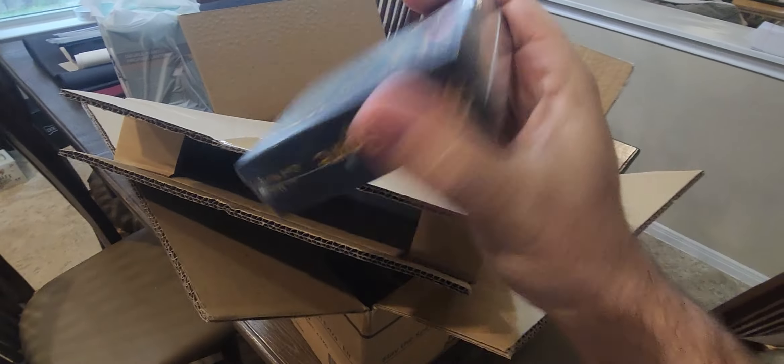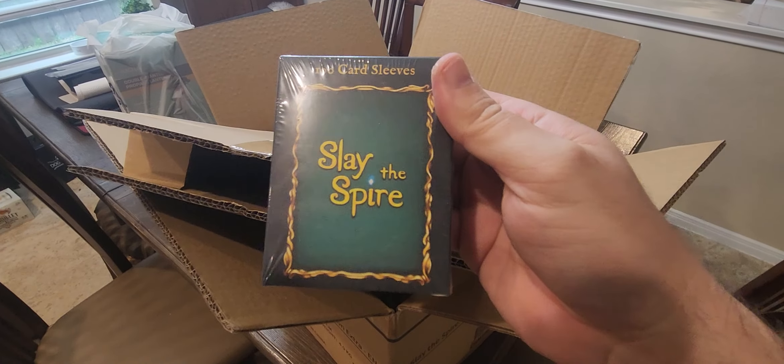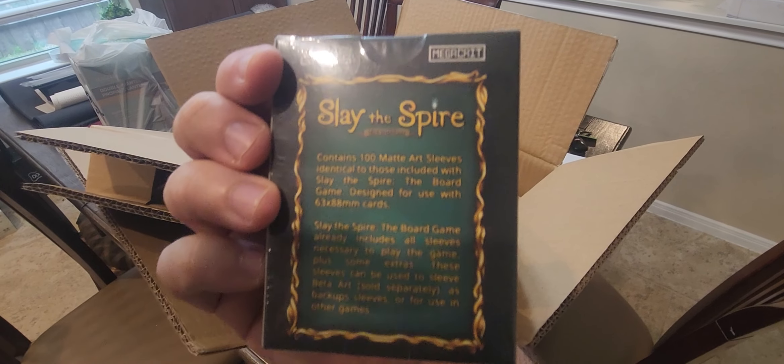Here are the official Slay the Spire card sleeves — there are a hundred of these bad boys. The package contains a hundred card sleeves. That's going to go right there. Let's see what else is in here.